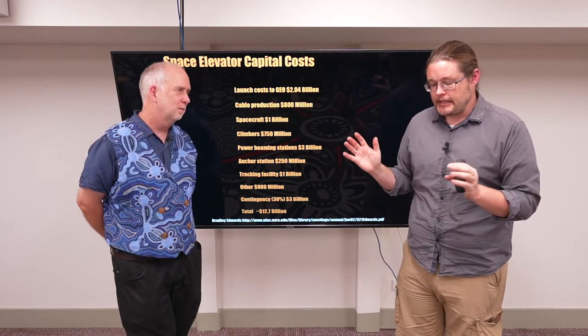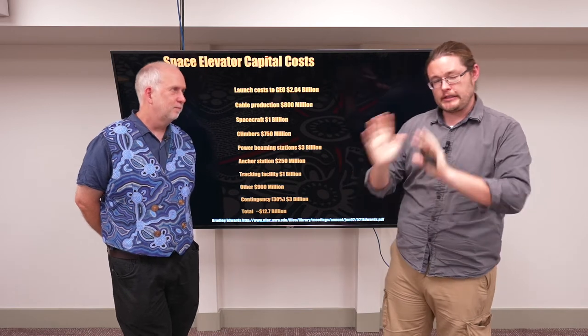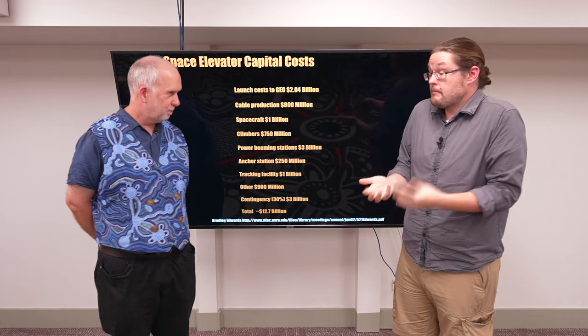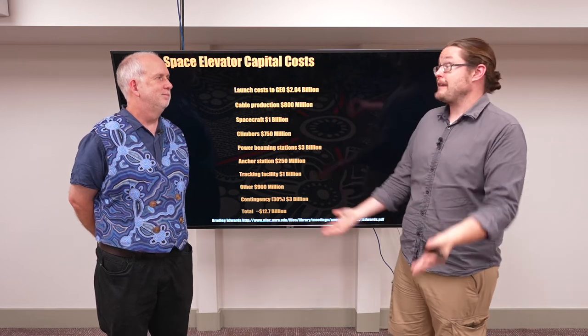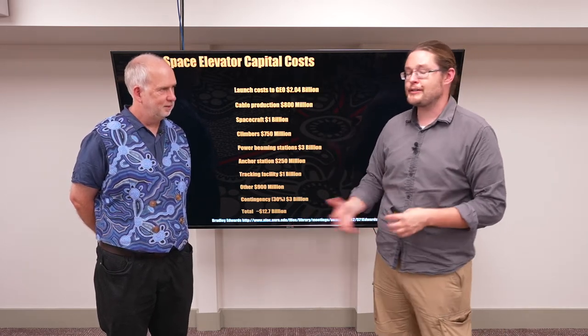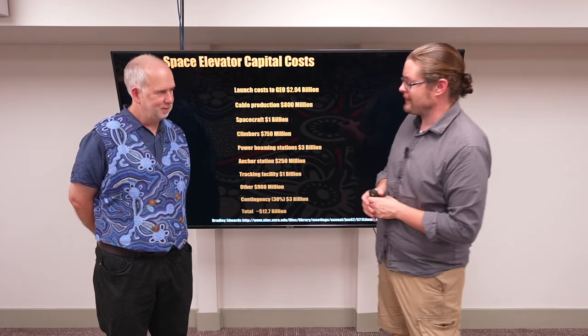Whatever we think about going into space, there are lots of ideas and a lot of research going into it — but it comes down to the money, the funding: how do you develop it, how do you run it, who's paying for it, and why? That's what drives a lot of these things, and I think the economics of space is the forgotten aspect.